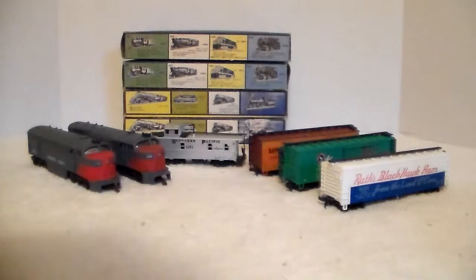I looked at it and asked the guy what he was asking for it. He was going to ask $15 for the whole set. So I got to looking at it — I looked at the cars first and then grabbed the A unit.